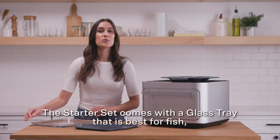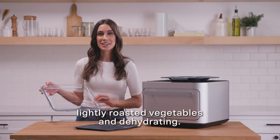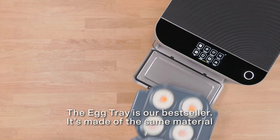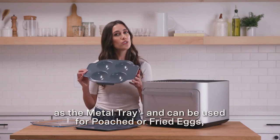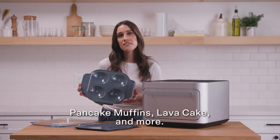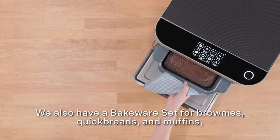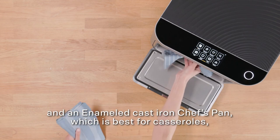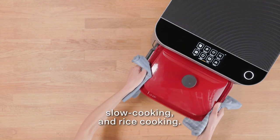The starter set comes with a glass tray that is best for fish, lightly roasted vegetables, and dehydrating. The egg tray is our best seller — it's made of the same material as the metal tray and can be used for poached or fried eggs, pancake muffins, lava cake, and more. We also have a bakeware set for brownies, quick breads, and muffins, and an enameled cast iron chef's pan, which is best for casseroles, slow cooking, and rice cooking.